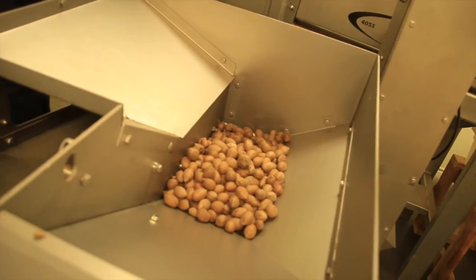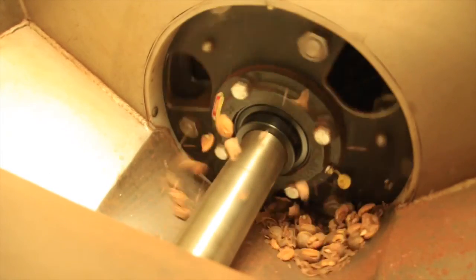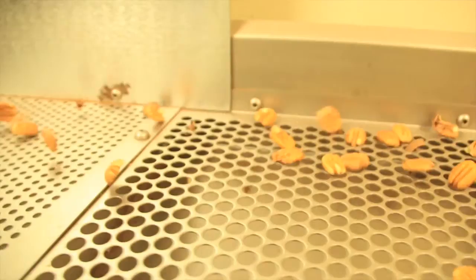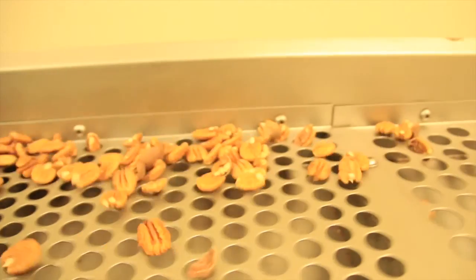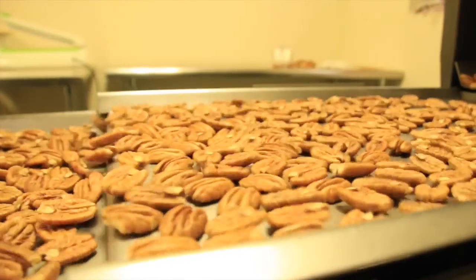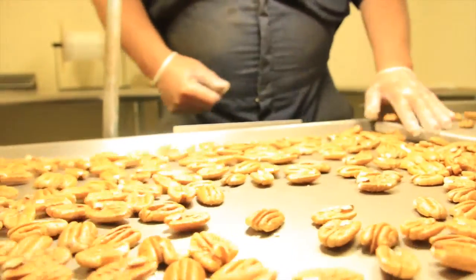This machine will crack each nut, removing it from its hard outer shell and revealing its sweet, tender inner goodness. It then goes through a few more separating devices, down a chute, and onto the vibrating tables. This device helps separate the pecans from the unwanted particles. All the good pecans go through one more final inspection before they're bagged and ready for your enjoyment.